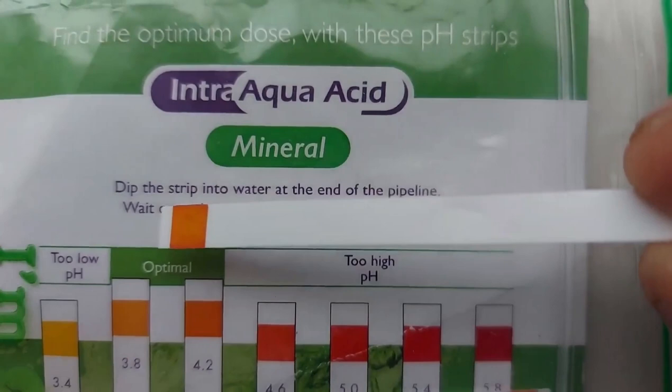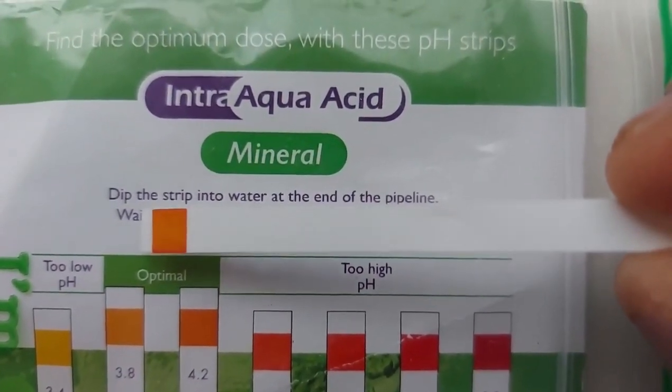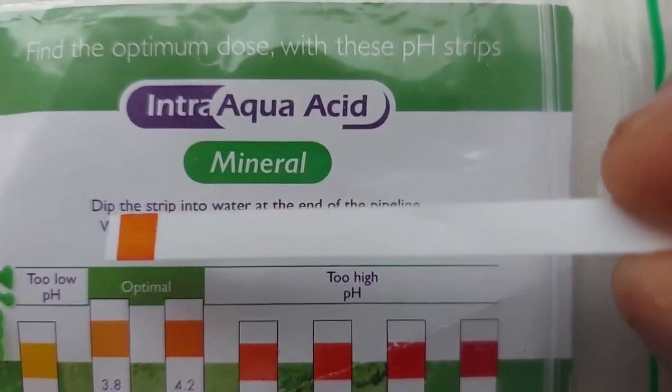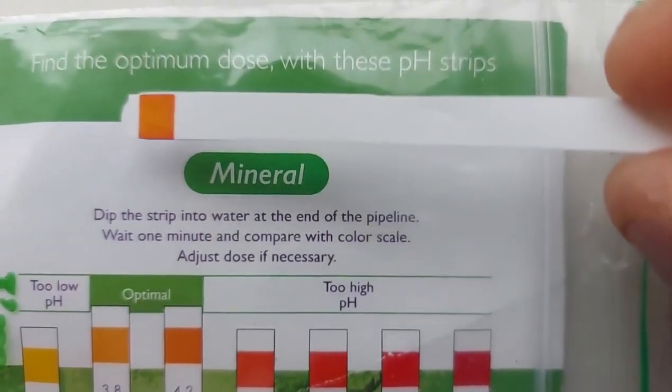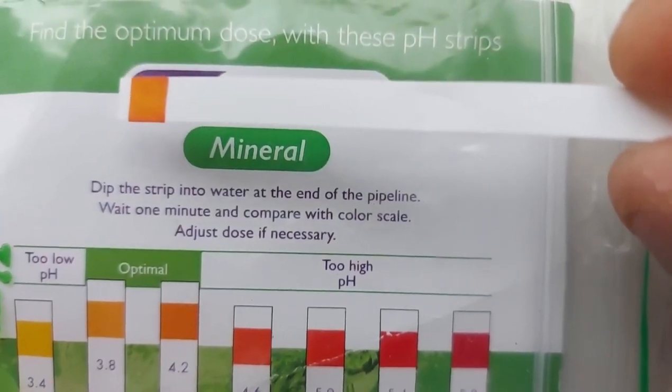If your dilution is correct, the color of your indicator should match with the optimal dosage on the pH scale that came with the organic acid. Having confirmed that, let's quickly discuss how to use these acids, because there are do's and don'ts.